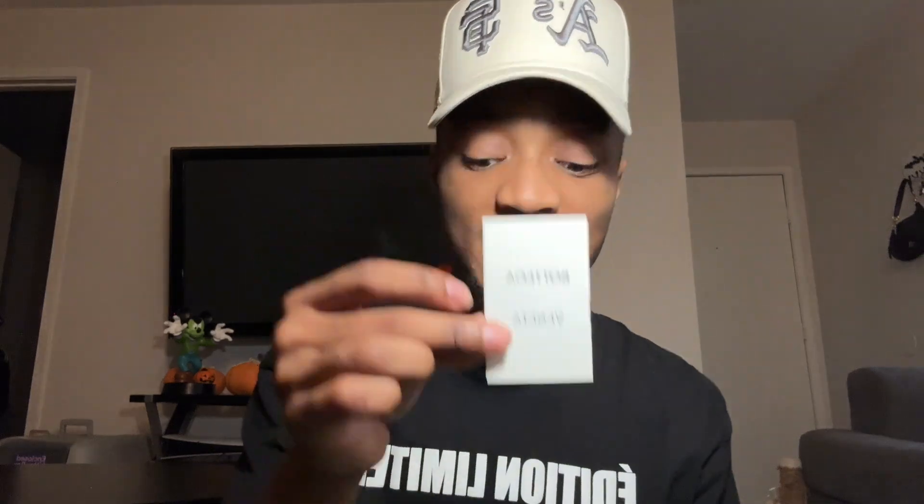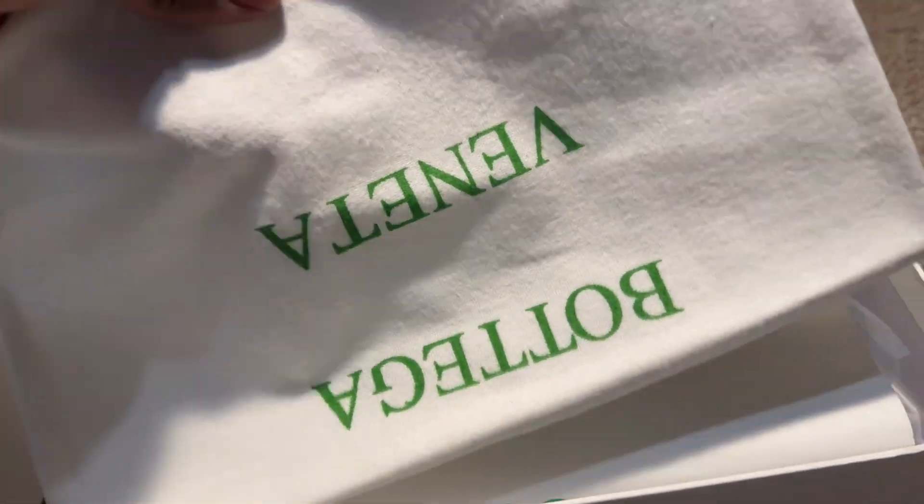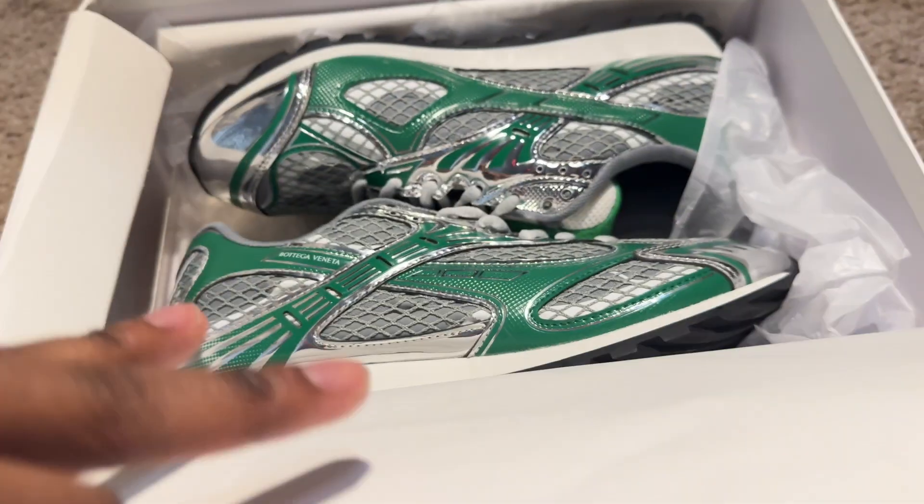First things first, we have this Bottega envelope that has a little information inside. You also have a Bottega gift bag — to look like you just walked out the store with the shoes in hand. And lastly, we have a nice little dust bag as well, to carry the shoes in when you don't want to carry the box.